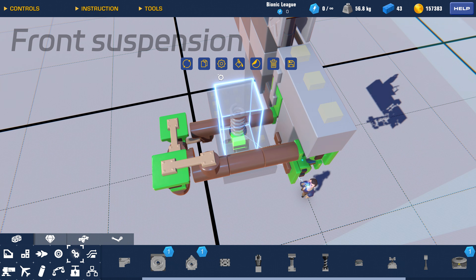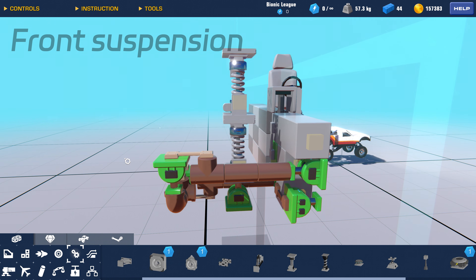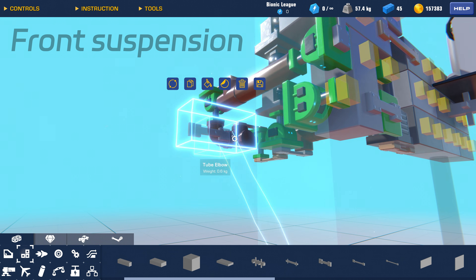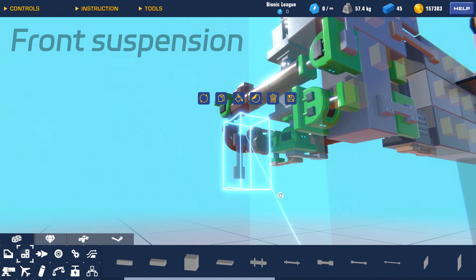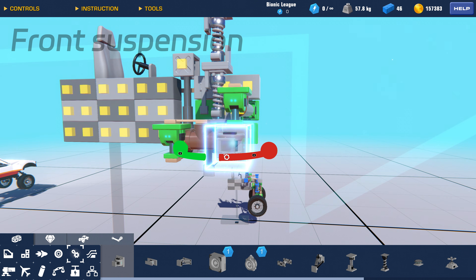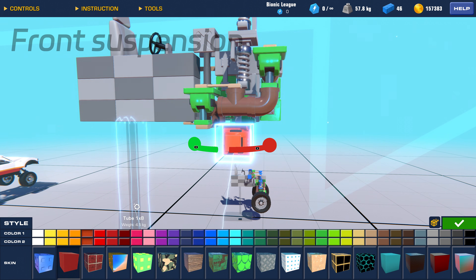The lower suspension arm needs to be connected to the spring, and don't forget to also install a steering hinge at the connection point. The orange parts will be the hinges responsible for steering the wheels.